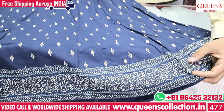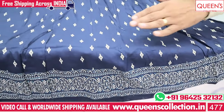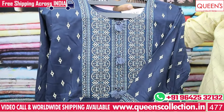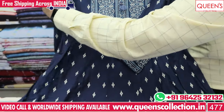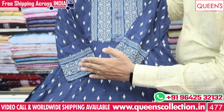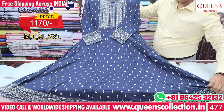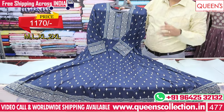It has a beautiful color and printed concept. It has a very good collection — 3/4 sleeves. It has a cream color. The price is 1170 range. The size is M, L, XL and XXL — 4 sizes.